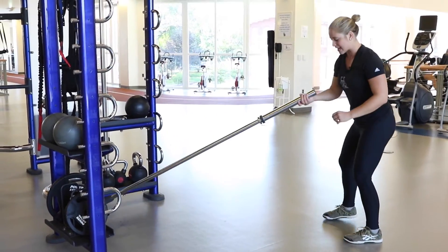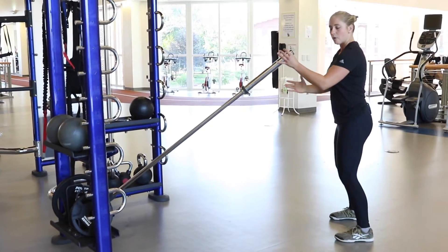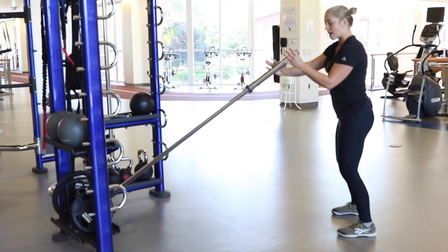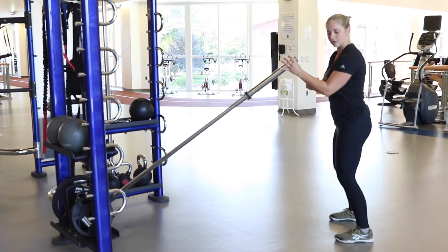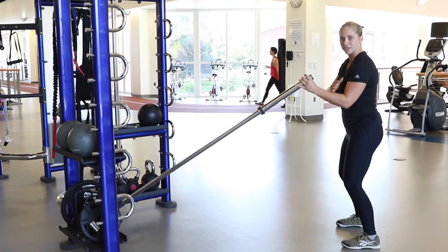Then we will approach the barbell with that same exact posture. Starting with your left or right hand — it doesn't matter. We have the barbell up front, elbow nice and tight to you. You want to start with a 90-degree angle; more or less is okay. I just want it nice and tight to your body.